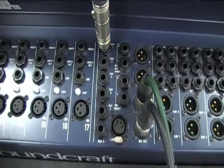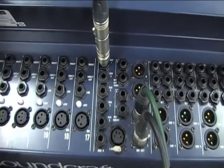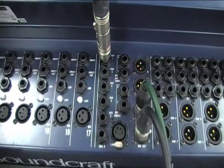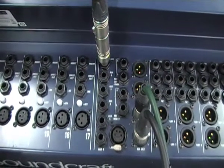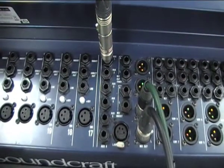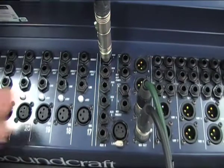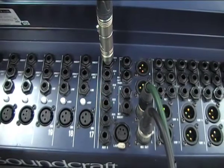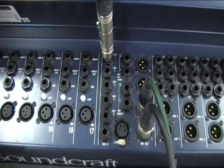We may want to EQ the monitors on stage to prevent feedback and maximise the level that we can achieve for the performers. We don't have insert points on the mixing desk for our auxiliary sends, so we have to manually insert a graphic EQ into the signal path. We do this by taking the same feed from auxiliary one, however instead of going straight into the amps we need to insert this directly into the graphic EQ.